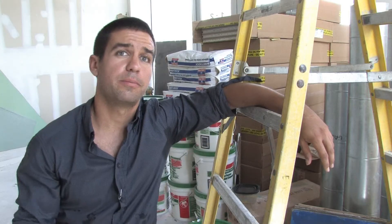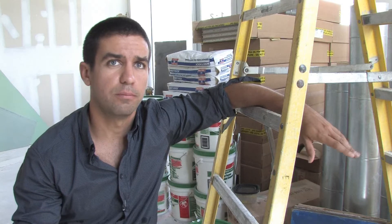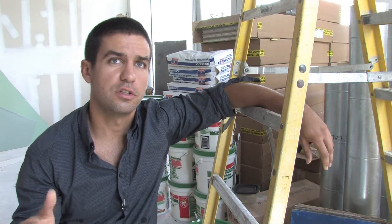Hey, my name is Gavin McKenzie with buildmckenzie.com in Miami Beach, Florida. Let's talk a little bit about what a foundation beam is. First of all, a foundation is basically a platform for your structure to sit atop.